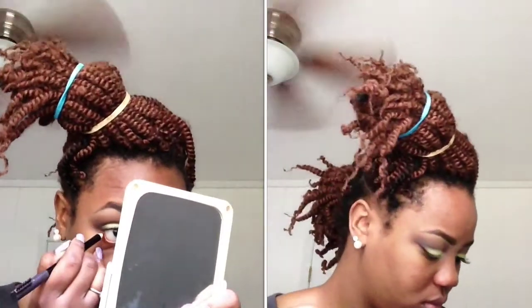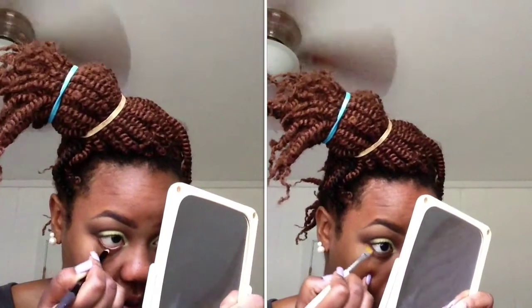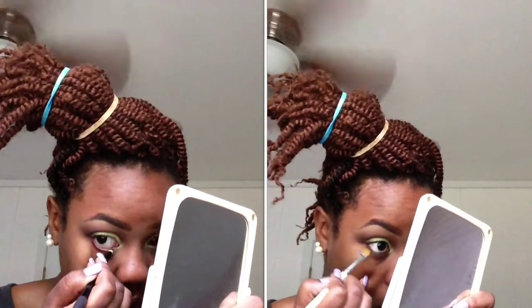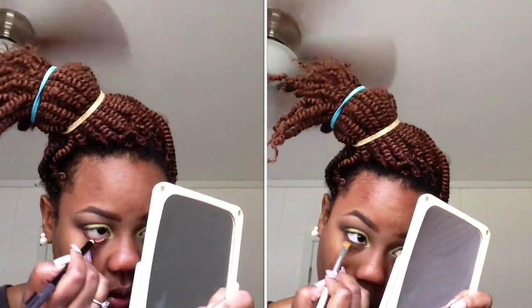Now you're going to take a brown eyeliner and just line your bottom lash line, the waterline, and the lash line. Then go back into that Swiss Chocolate and apply that shadow right on top of that brown eyeliner.